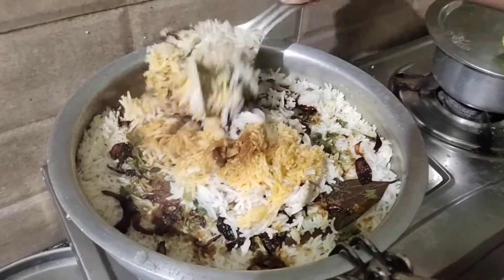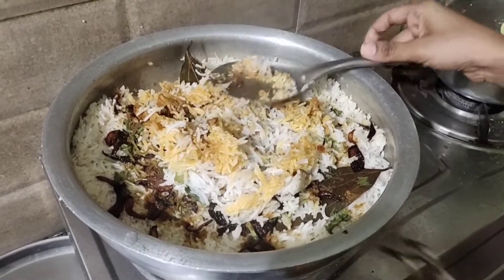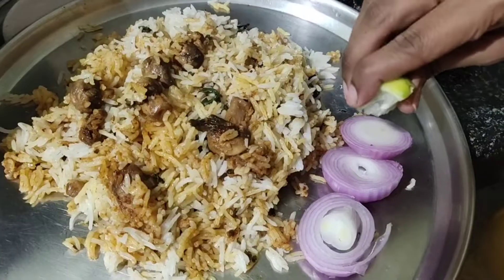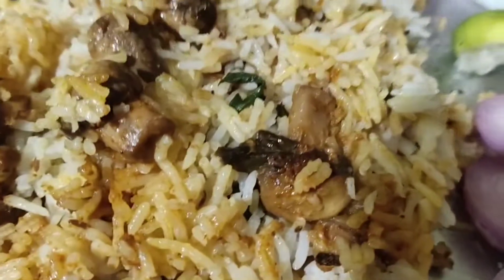This represents chicken biryani, mushroom biryani, and egg biryani. Comment your preferred recipe below. Try this biryani and subscribe to the channel!